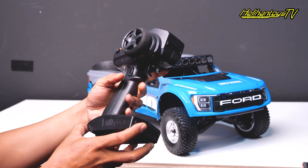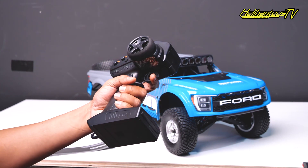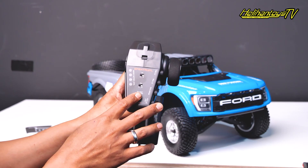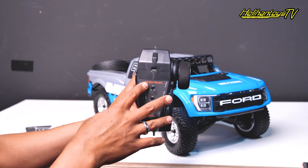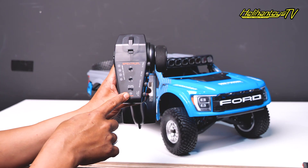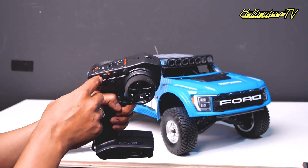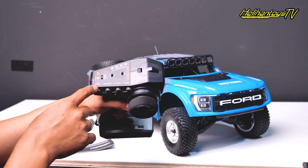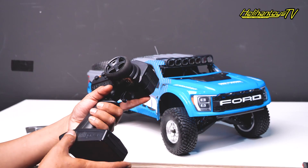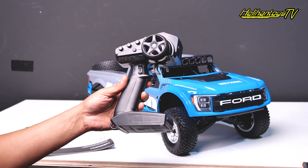Selain mobilnya, ini juga ada remote-nya — ini remote-nya menggunakan Spektrum DX3, 3 channel. Ini cukup lengkap speknya: di sini ada steering reverse, ada throttle reverse, terus ada throttle limit 50, 75, 100. Terus di sini ada trim, steering rate, brake rate, steering trim, ada throttle trim. Cukup lumayan lengkap ya, standard lah remote-nya, Spektrum DX3.